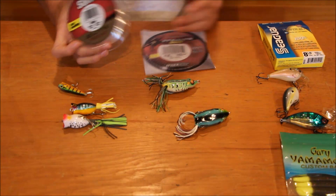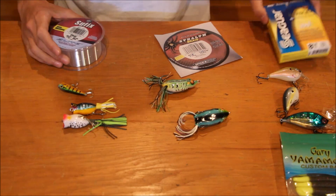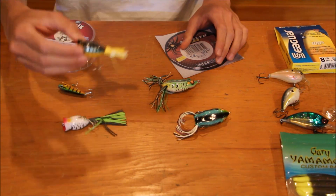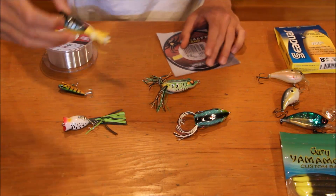You can also use monofilament for underwater fishing — I've done it before — but the fluorocarbon is a little bit better for that, which I'll explain later. So monofilament is mainly for poppers and topwater that's not in heavy cover.